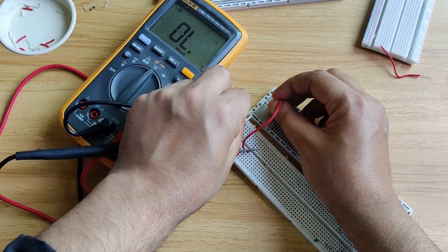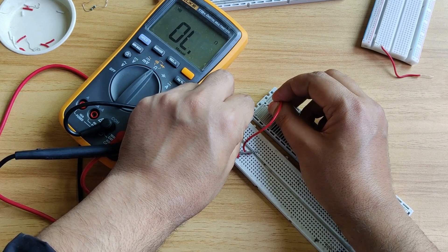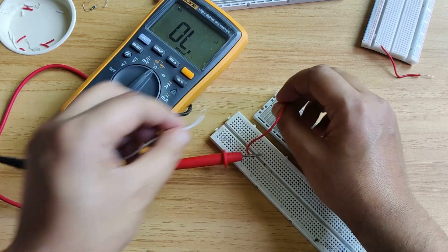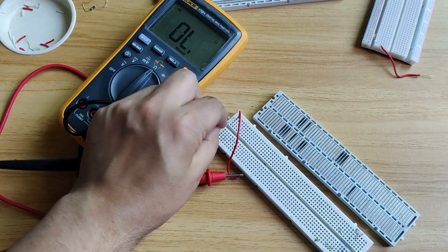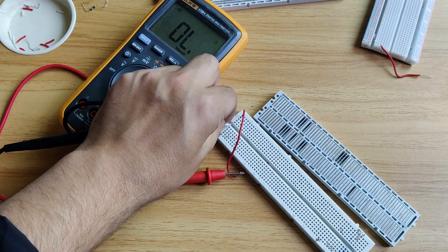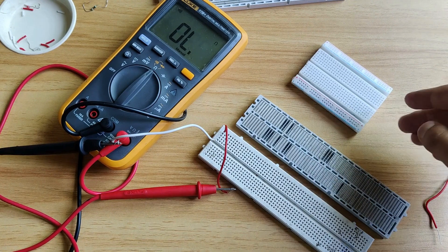Only one row is continuous — you can see the metal strip and this row is continuous. However, this row and this row are discontinuous. On the front side we can check as well — I will probe here and here, and this entire row is connected.